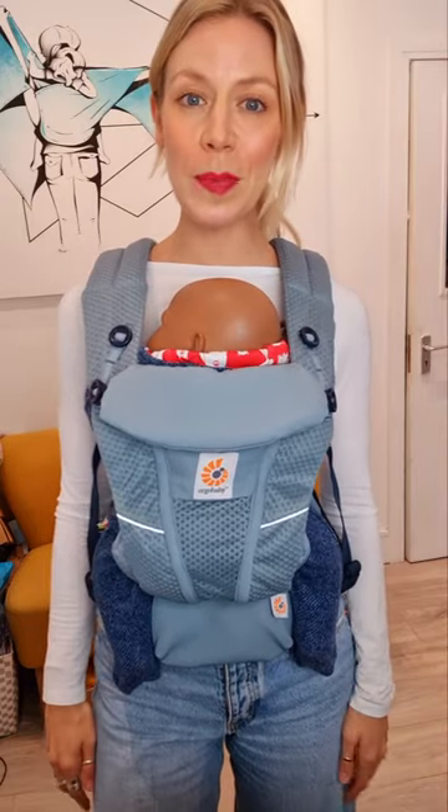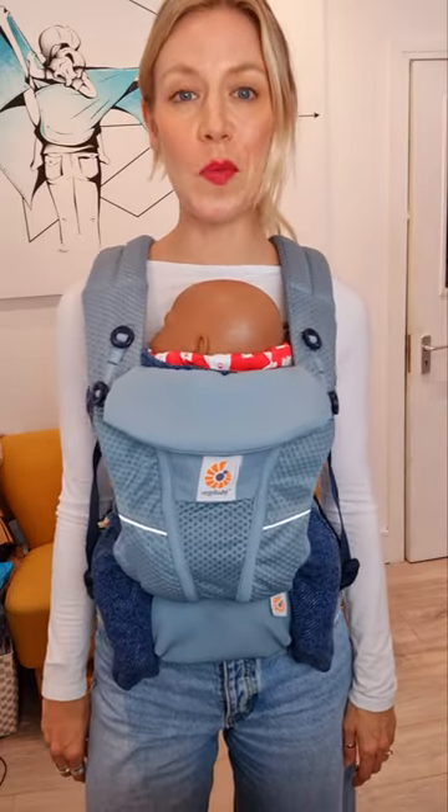How do you know if your baby is safe in your baby carrier? There are three checks I want you to do.